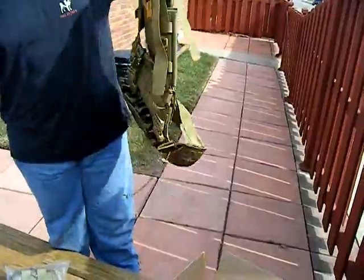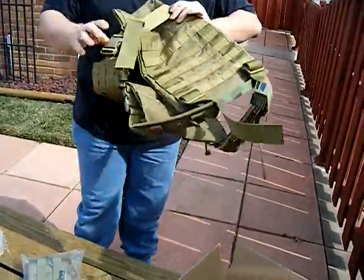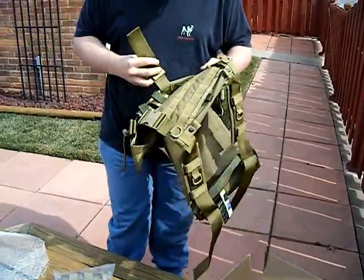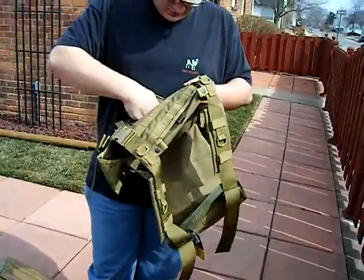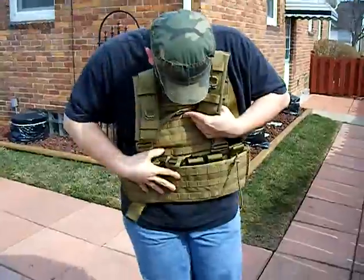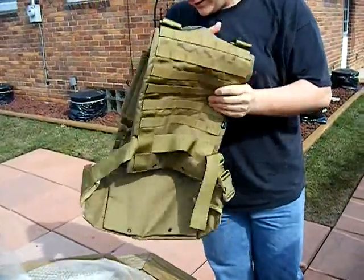It smells like it just came from the factory. There's a strap here and 12 pouches for mags — you can double stack them. It comes up like that, a little bit lower, and on the back it has full MOLLE webbing so I can attach my backpack and gear.